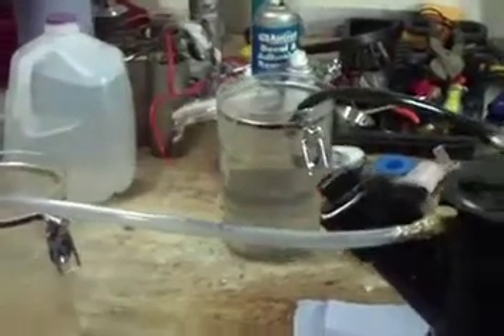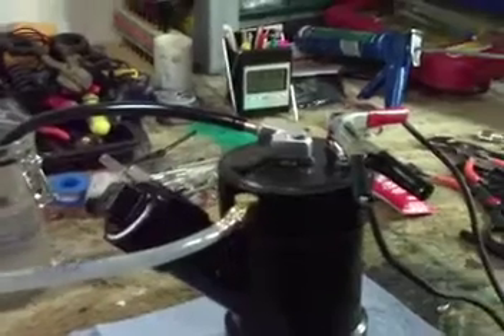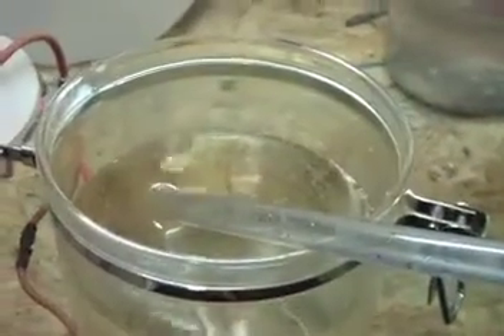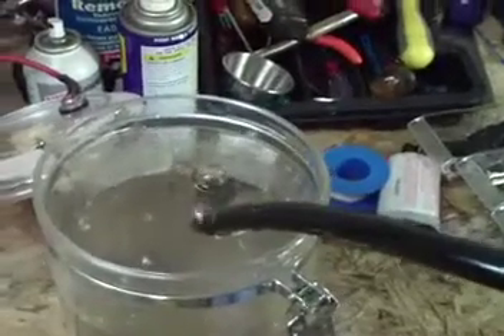Was it really hydrogen coming out one side? Was it really oxygen coming out the other? This is a very clear demonstration. Right now, this line here is oxygen, and the black line is the hydrogen.